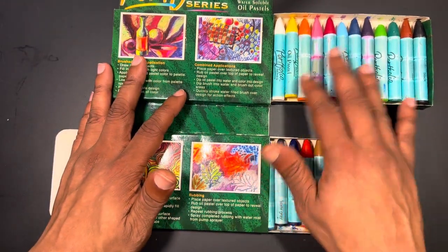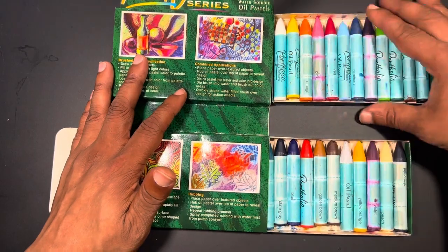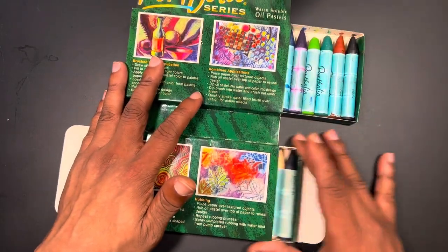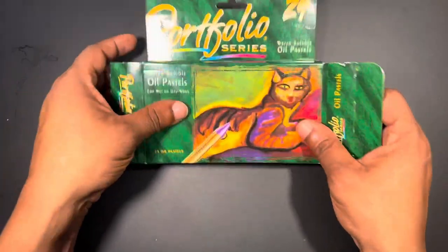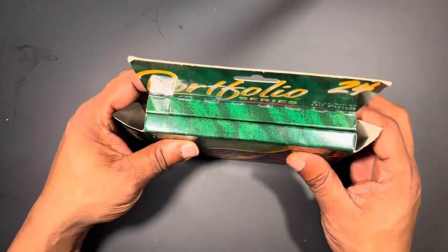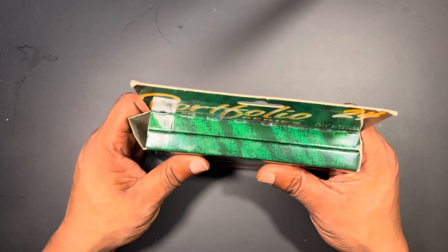You have a pretty nice range of colors — 24 to work from. These are genuinely good oil pastels with really nice coverage, and there's not much issue dispersing them with water. Let's take a look at the swatch sheet.